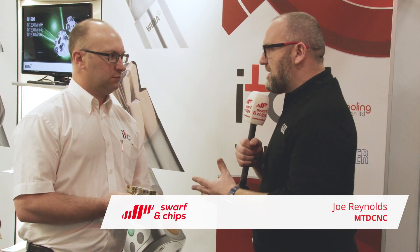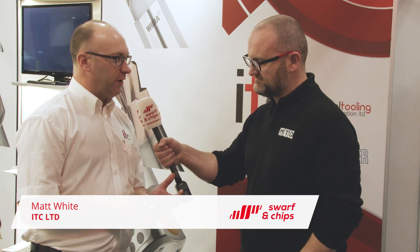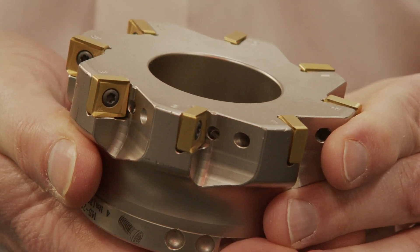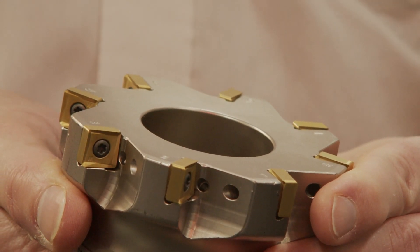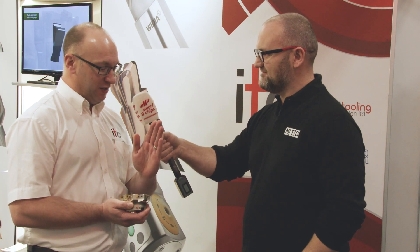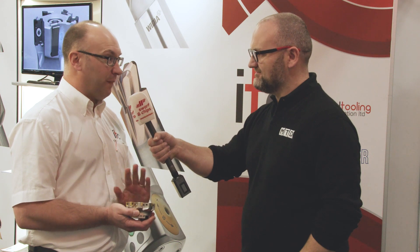I'm here with Matt White of ITC. We're going to talk about a couple of new products. This is the new Widia face mill — the VSM 890. It's a 12mm edge-length insert. With shoulder mills, they went from two edges back in the old days with the APKT styles, then two-edge double-sided. We're now at four-edge double-sided, so eight edges per insert possible. It's True 90 — all the VSM range are True 90. They're giving very good sidewall finishes and keeping size really, really good.